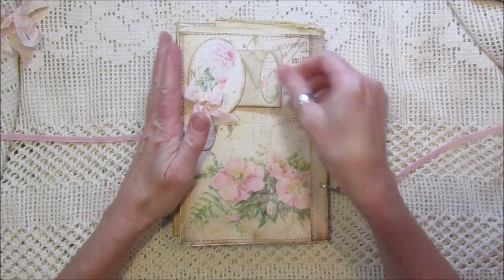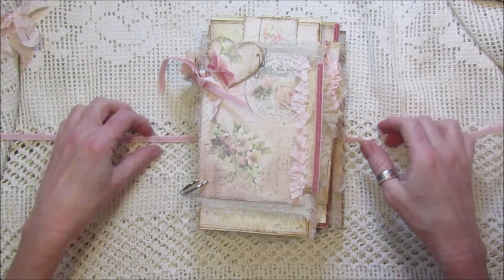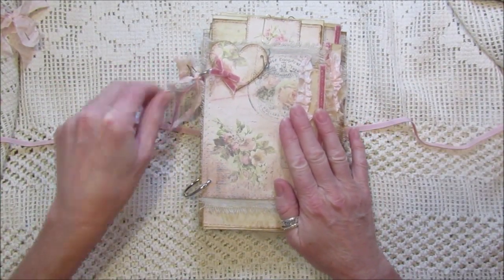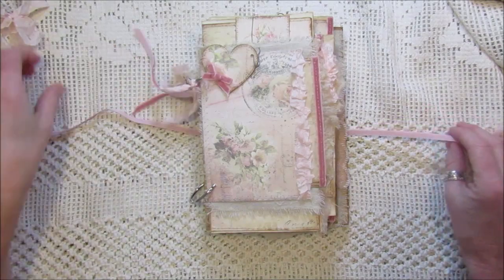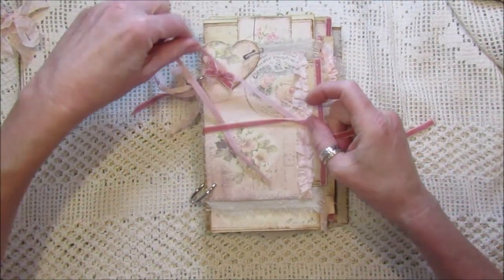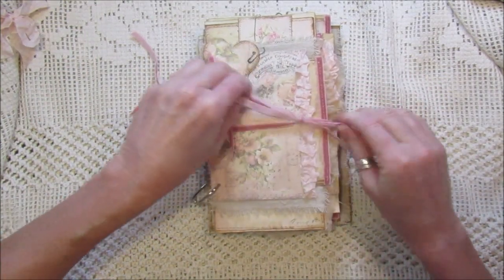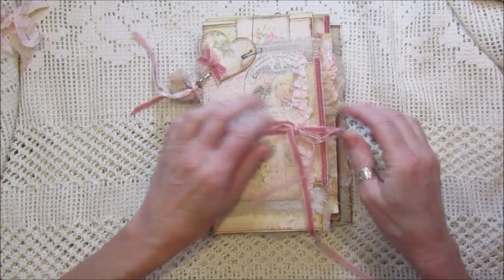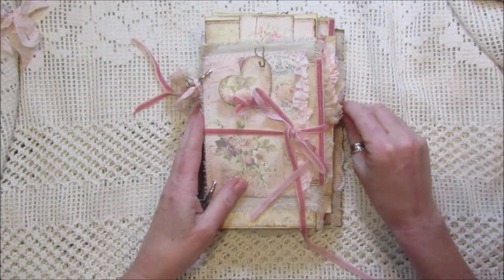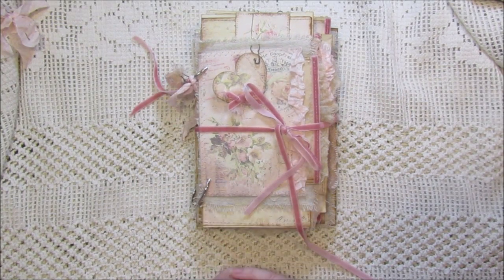I hope that's given you a couple of ideas — you don't have to use a ring binder; some of these will adapt to your normal book journals. I thought it was really pretty so I wanted to share it. Thank you for joining me — please check out my kits in my Etsy shop. This one in particular is a really pretty one. Have a lovely day, take care, bye!